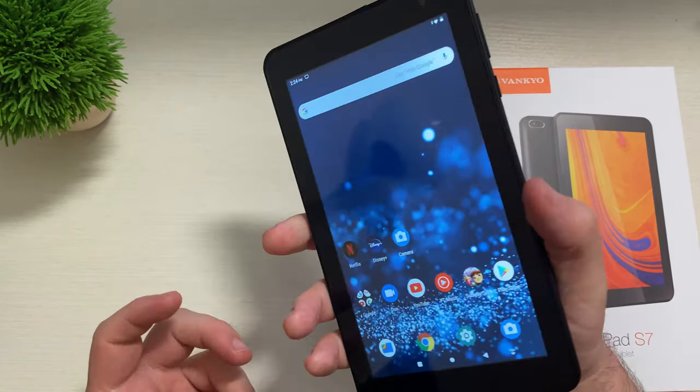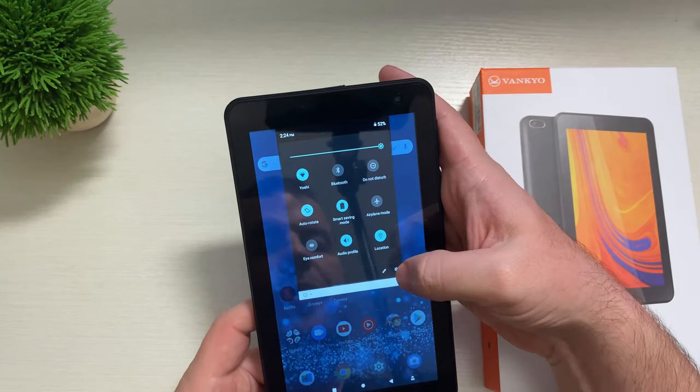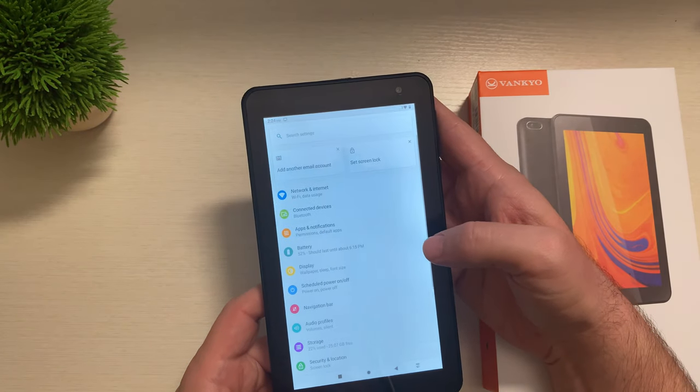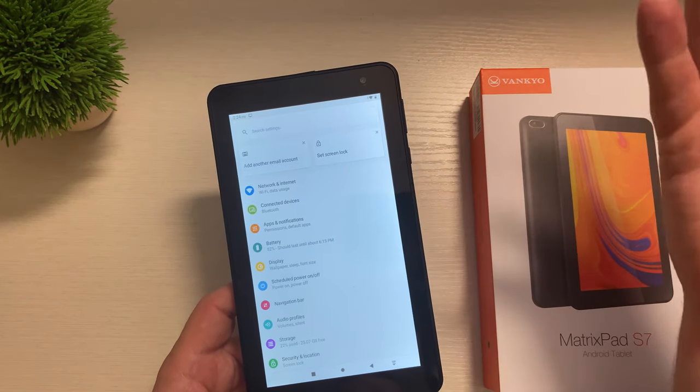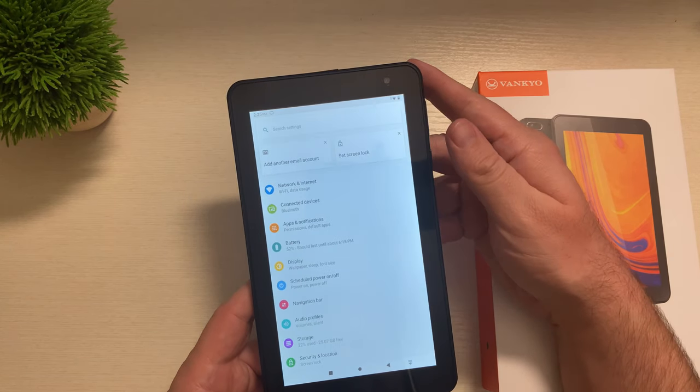Battery life with this, you're going to get up to eight hours of mixed use. You also get 32GB of onboard storage, which is definitely enough to download games, apps, and save videos and other stuff.